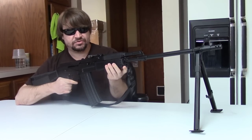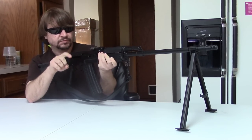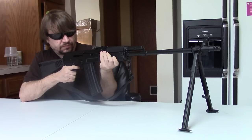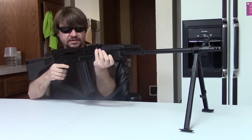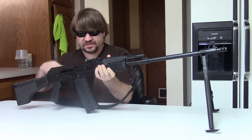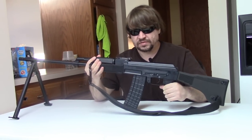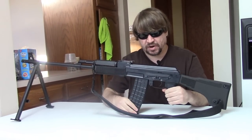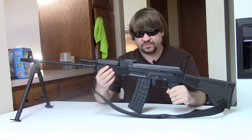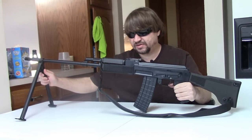Hi, this is Misha, and you all know my love for RPKs. So I've got a new one to share with you here. This is the Arsenal RPK-5 — a semi-auto version of the Bulgarian so-called LMG. This is a modernized take on the classic RPK, and basically it's just an RPK, but there are some differences we'll get into.